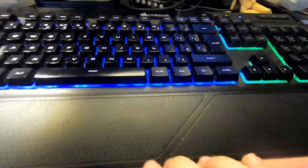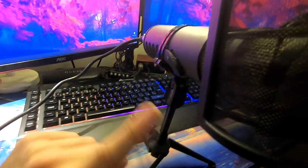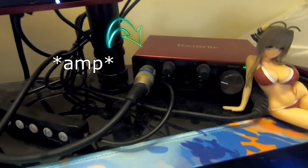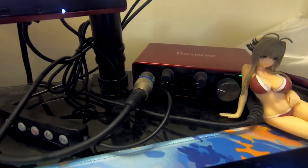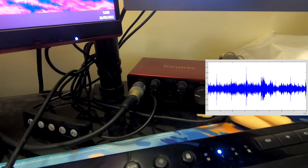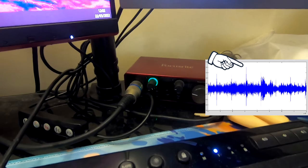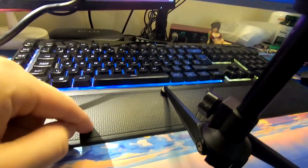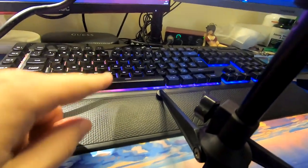A few moments later — what I mean with the loud spacebar. This is my setup when I record, so the spacebar is right in front of the mic, literally. Mic, spacebar. So this mic picks up the spacebar so well. Let me show you how well the mic picks up the spacebar. You can see this flashing — that's when I talk. It's picking up the spacebar more than my voice, because my voice is smooth. As you can see, this spacebar is kind of loud, and I don't need that. That gives me extra editing in Audition to make my voice sound okay.